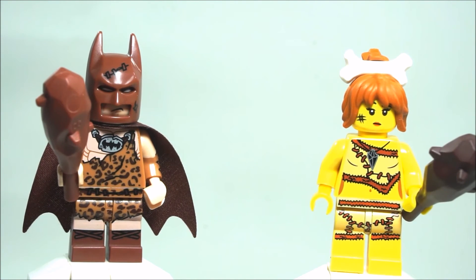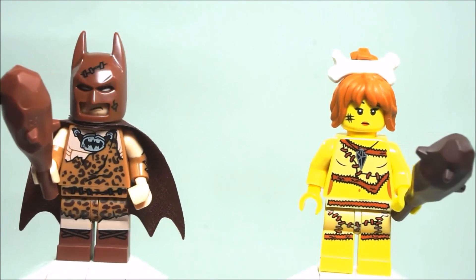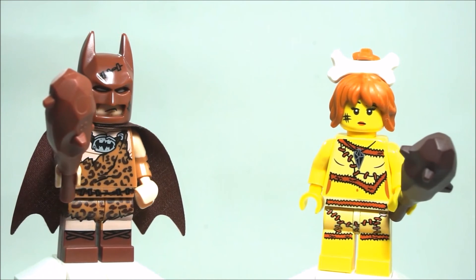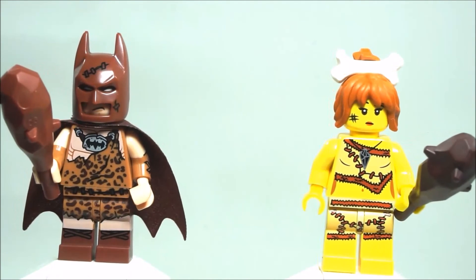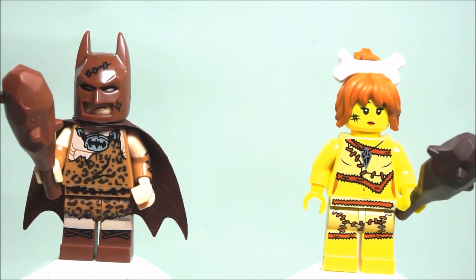She finds herself with the group of Neanderthals and ends up living with them. At the end of the book she basically gets banished and goes off on her own as a grown woman to find humans like herself to live with. Anyway, that's the story, and that's what LEGO is referencing when they named this Batman 'Clan of Cave Batman' — instead of Clan of Cave Bear. I'm thinking someone in the marketing department who was naming the minifigures was a fan of this particular book.